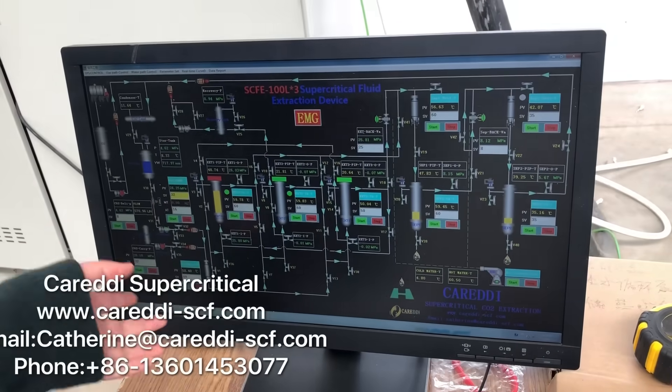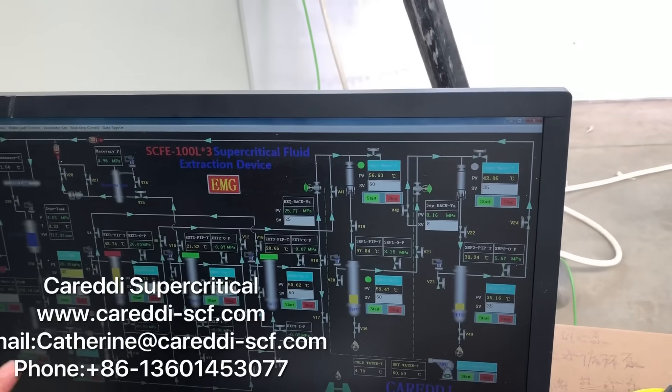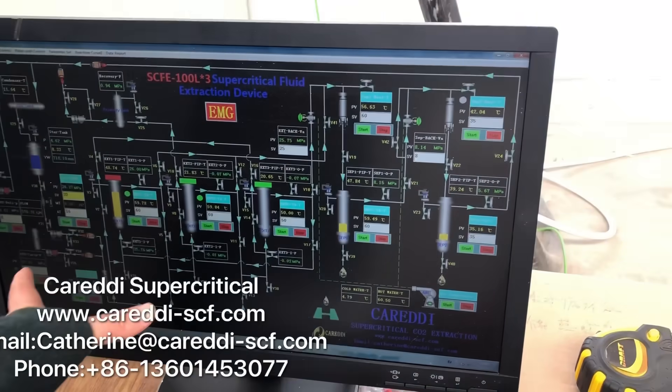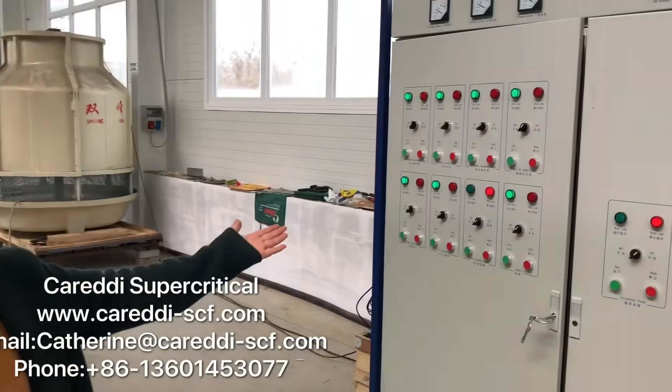From the computer software, we can control the temperature, the pressure, and control the pumps and valves automatically. This is the electrical control panel.